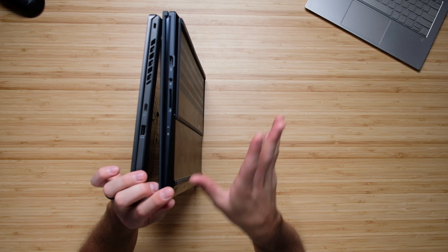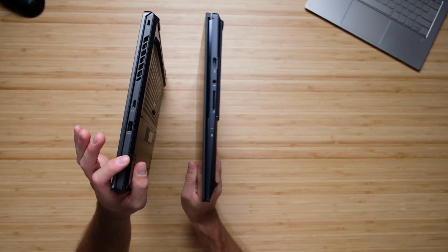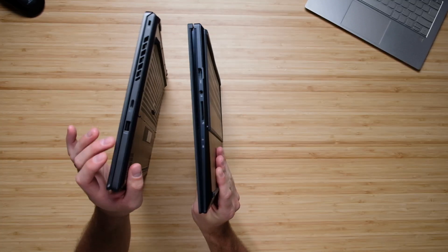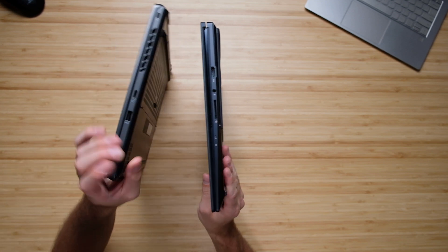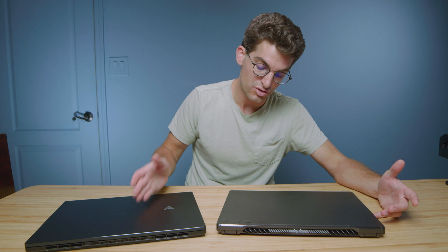The ZenBook offers a simplistic but utilitarian port selection, while the Zephyrus offers more variety but lacks the full SD card slot — only a micro SD, which just isn't the same. For gamers, the Ethernet port is helpful for fast internet; for creators, a full SD card slot matters more.